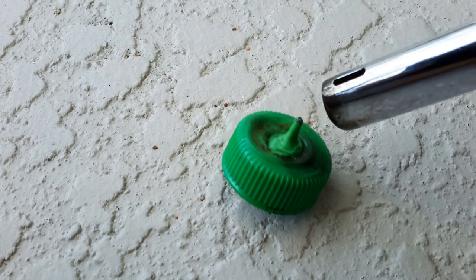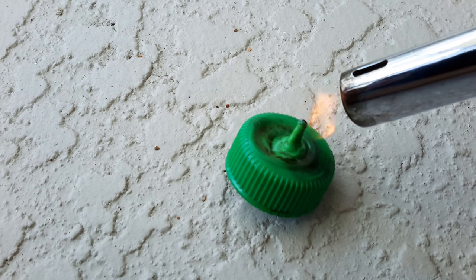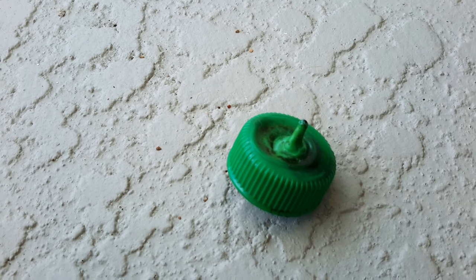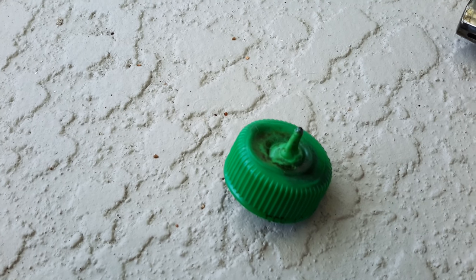Once it's done there, you're going to lay it at the top just for a couple of seconds. Then you're going to pull the toothpick out of the cap.